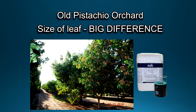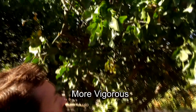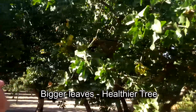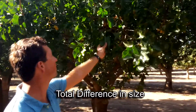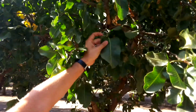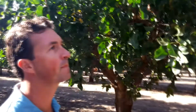We've seen in this orchard a big difference in leaf size. In younger, more vigorous trees you see bigger leaves — bigger leaves mean a healthier tree. There's a total difference in size across the orchard. We haven't seen anything like this in this orchard in years; this is a much bigger leaf than I've seen in years. What year were these planted?